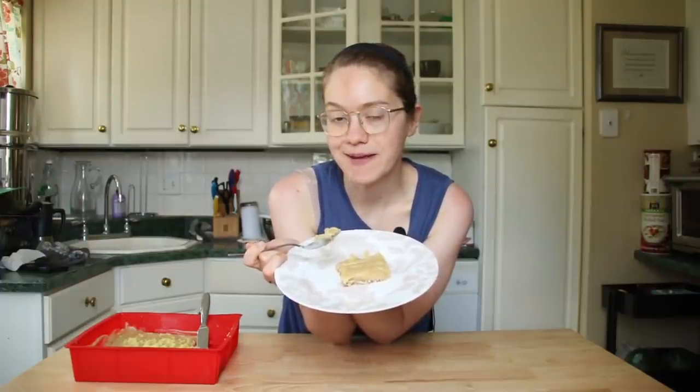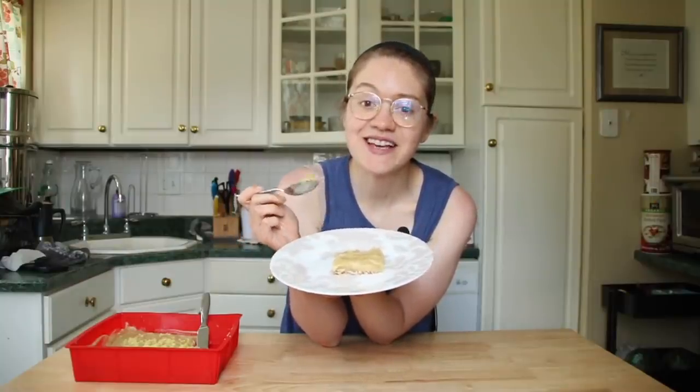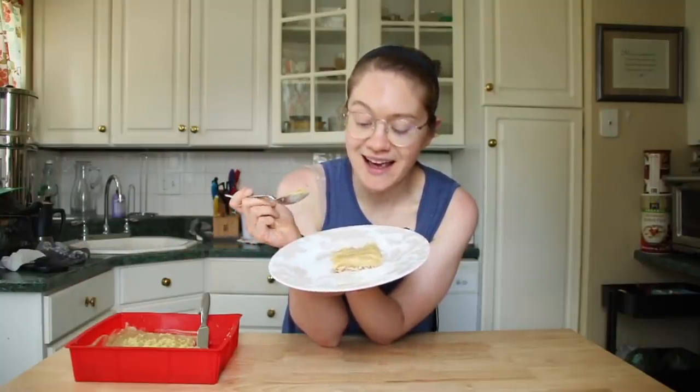Hey guys, it's Britt and welcome back to my channel. Today we are making whole food plant-based lemon bars. They're oil-free, refined sugar-free, nut-free, easy and delicious. You guys are gonna love this — seriously the perfect treat for summer, and you'll never guess what the main ingredient is.